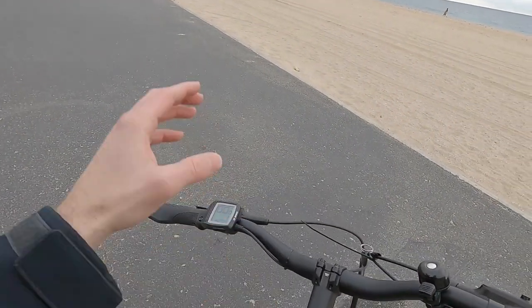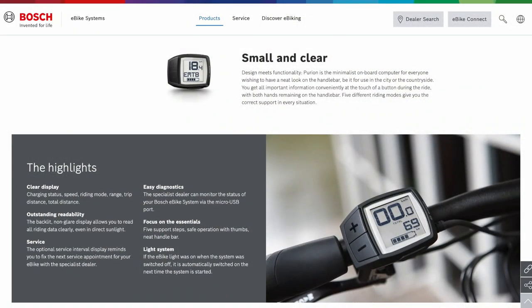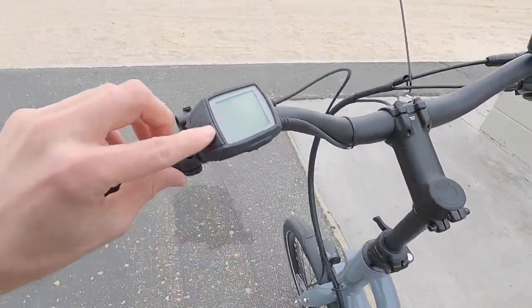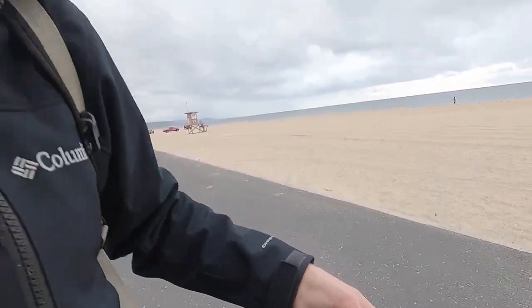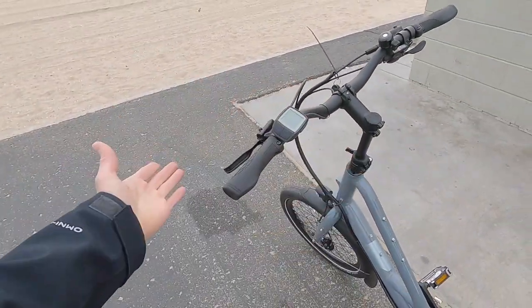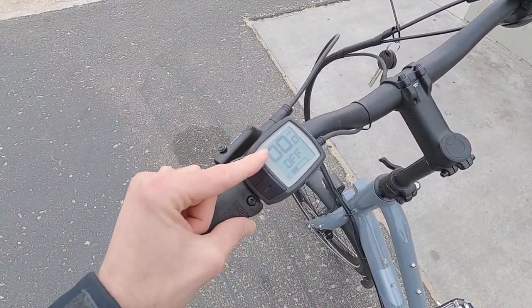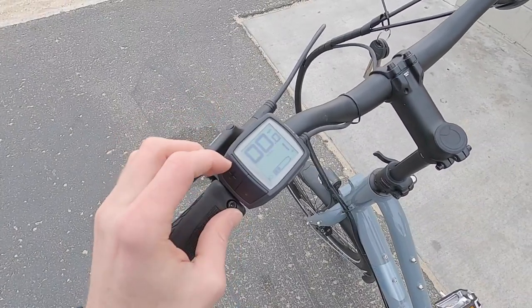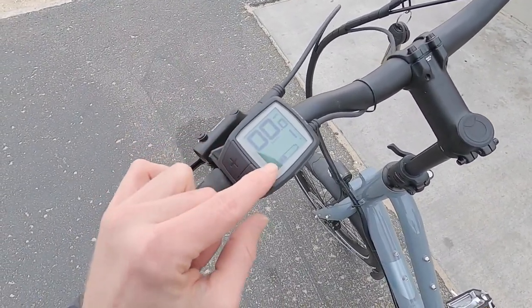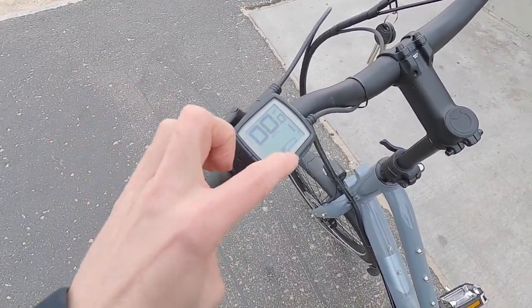There's a flick bell and the Bosch Purion display — the entry-point display from Bosch. It has a power button on top, plus, minus, and walk mode. There's also a micro USB port, but it's only for diagnostics and unfortunately won't charge your phone. There are no smartphone apps for this older generation of displays — it's a grayscale screen. Powering it on shows speed at top, assist level briefly, and the odometer or trip meter. Hold the plus button for a few seconds to activate or deactivate the lights.